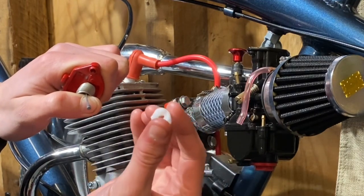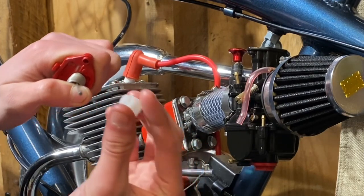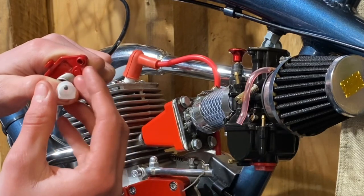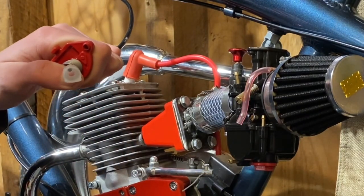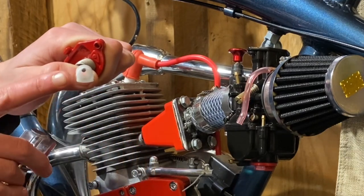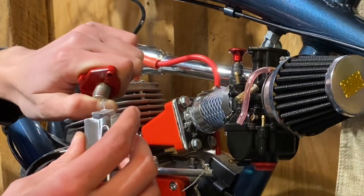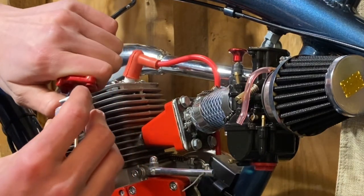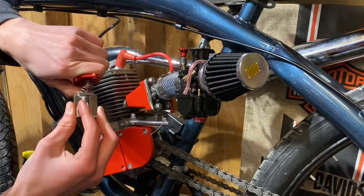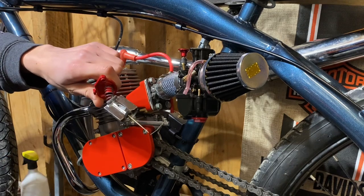Take your little plastic piece — make sure that the end that's slightly smaller goes towards the spring — and put that on there. Then take your throttle slide and make sure that the rounded end matches up with the rounded end on the slide. Insert it into the slot, let the spring go, and just like that the slide is now installed. Put it back in the carburetor and that wraps that up.